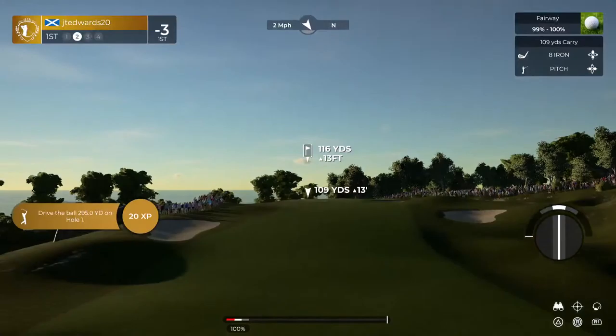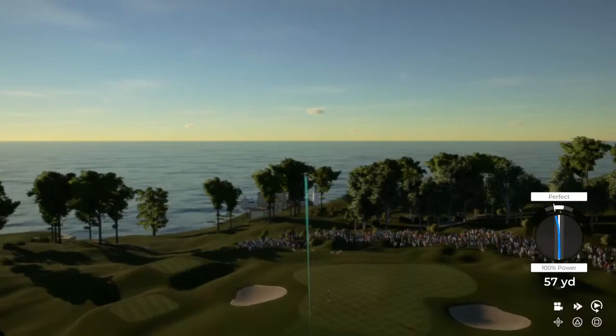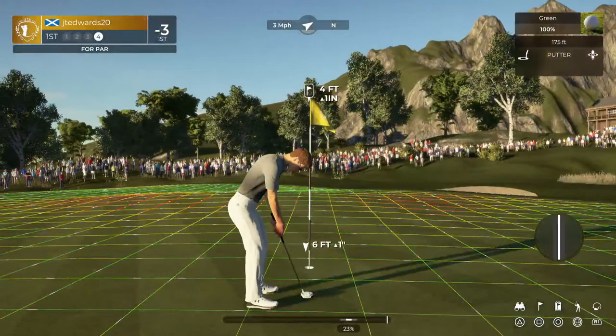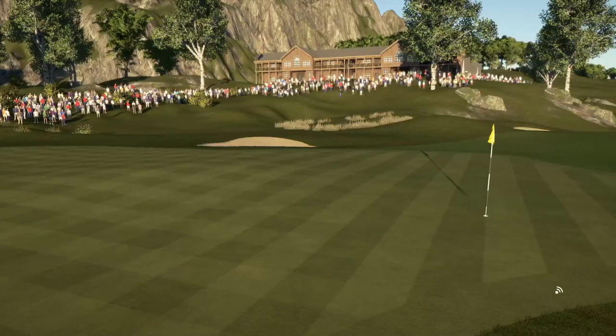That was good. And from here, it's about 115 yards to the pin. This one's heading left. Setting up for our third shot. Good job with that chip shot. Looking good. Nicely done. We're in there for the par. Three under for the round.